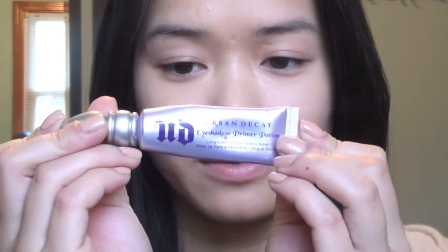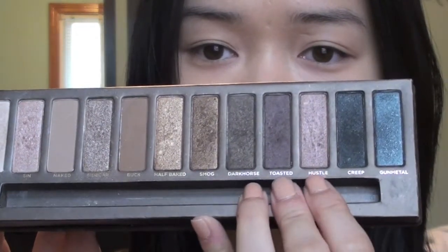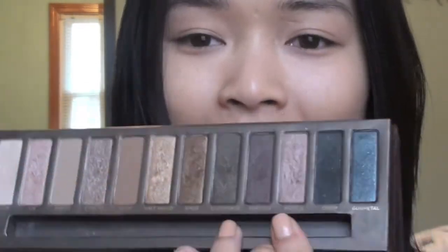The first thing I'm going to do is apply Urban Decay Primer Potion to the top lid and also the bottom. For this video I'm using the Naked Palette by Urban Decay. A viewer told me that in my palette the colors Hustle and Toasted are switched — Hustle is actually the darker purple and Toasted is the lighter purple. I didn't realize that until now, so if you watched my other videos and got confused, I apologize.